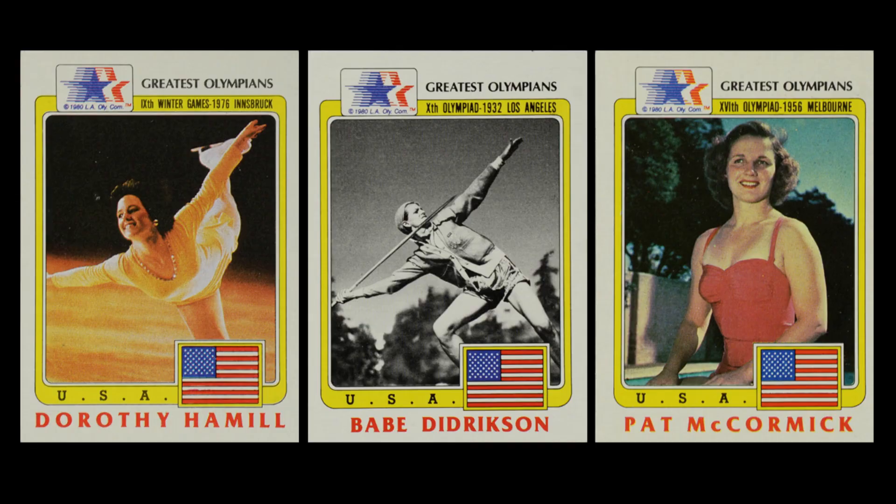It's interesting that the female athletes in this set aren't heavy in big names. You have Dorothy Hamill, Babe Didrikson, and Pat McCormick, and past that not much in terms of famous female Olympians. It's kind of weird who they selected, because there are so many names you wouldn't see in other Olympics releases in the years to come. There are a lot of names that are either just overlooked, second tier, or maybe just recent Olympians. It's an unusual card set compared to later releases.